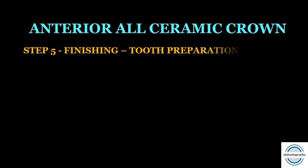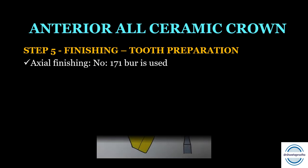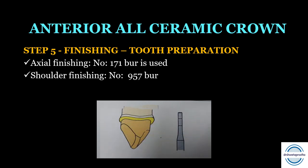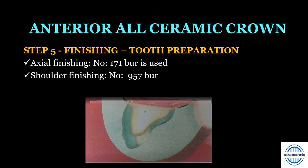Step five is the finishing of the tooth preparation. Two carbide burs are used: bur number 171 for axial finishing, and bur 957 — the end-cutting finishing bur — for finishing the shoulder margin. The horizontal facial index can then be used to check the amount of facial reduction achieved, or the mid-sagittal index can be used to check the overall reduction.